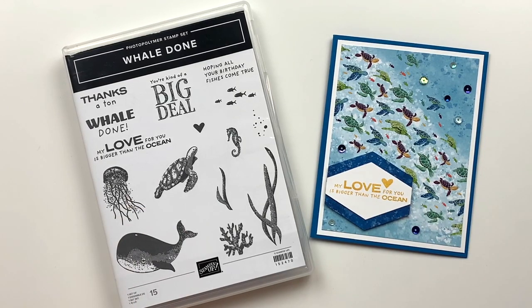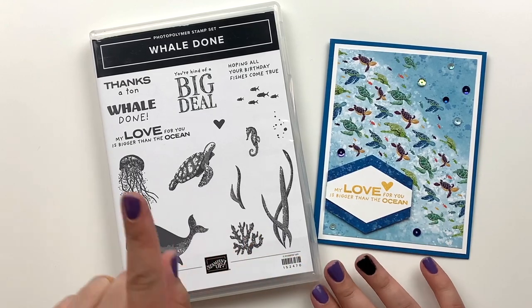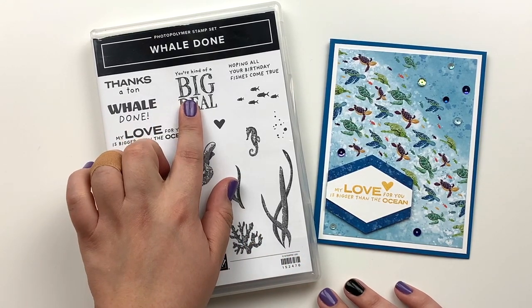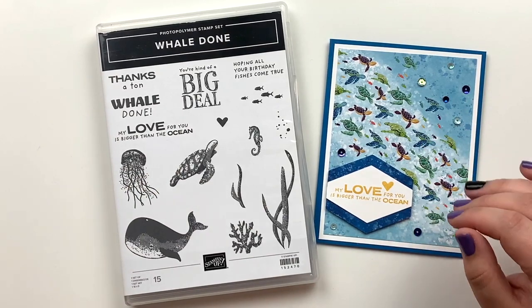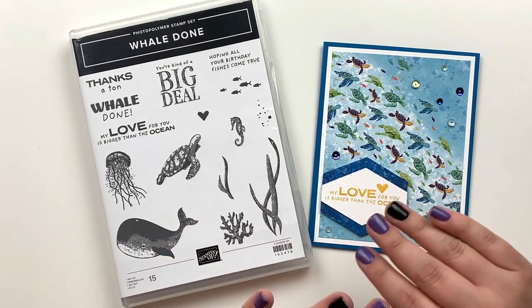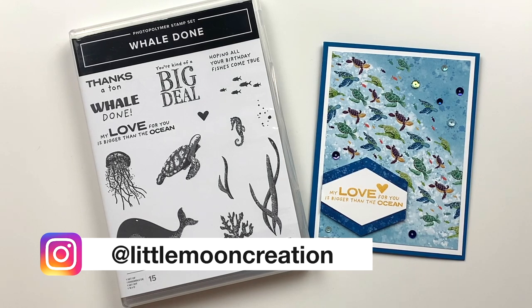Hi everyone, welcome back to today's video. We're going to be making a super cute card featuring the Whale Done stamp set as well as the Whale of a Time designer series paper. I've had this for a very long time and haven't used it — I'm just now getting around to using it because this little suite is absolutely adorable and so much fun to work with.